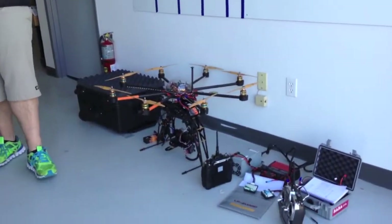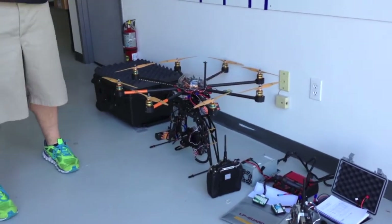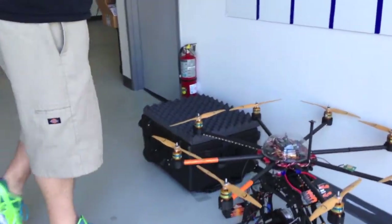A customer brought this one in here. We're going to redo this, rewire the electronics, and put a new flight controller on there.